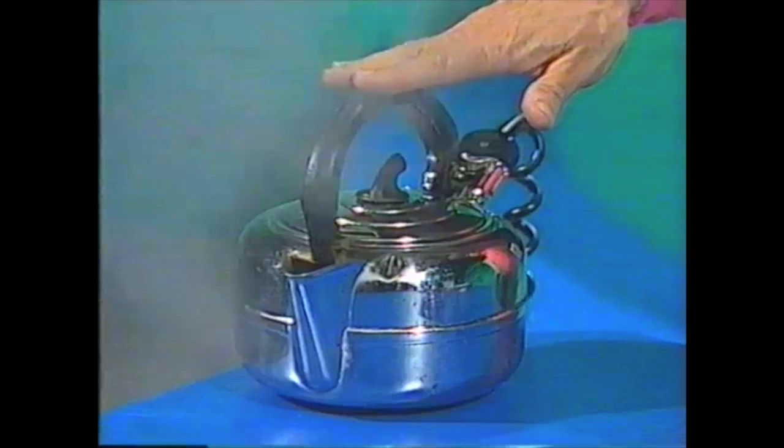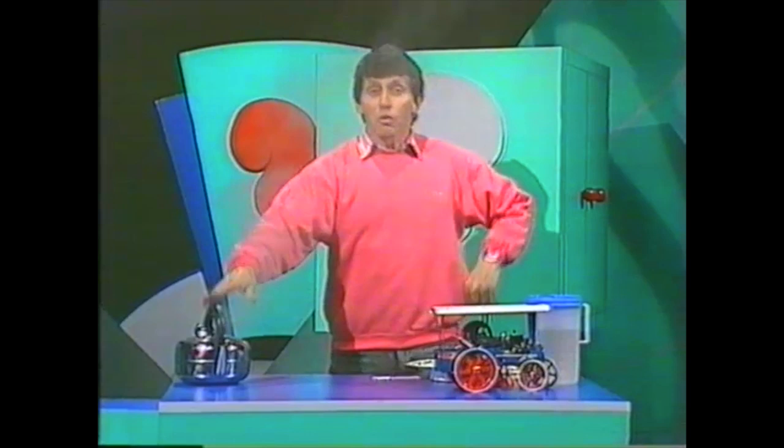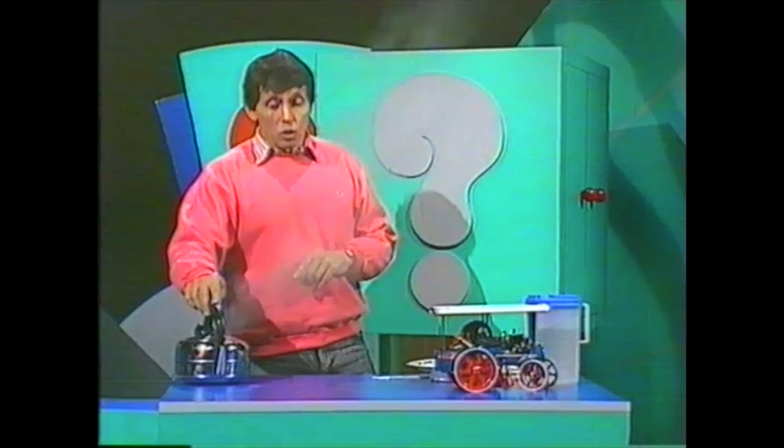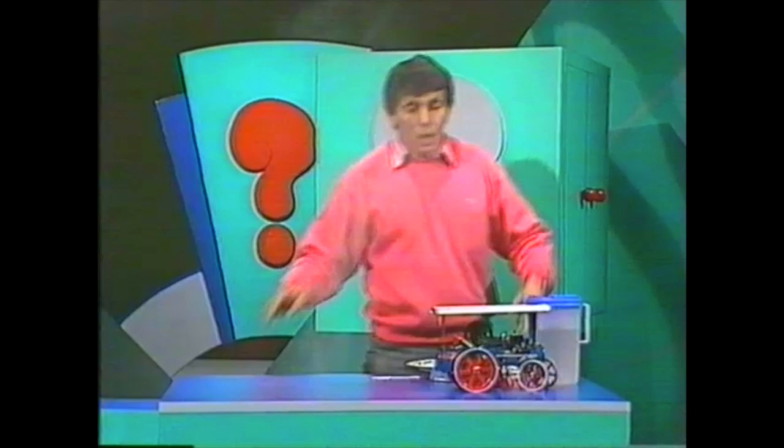Every time you boil a kettle for tea or coffee, there is an enormous amount of power released as steam. If only you could harness that steam, you'd have the potential for an enormous amount of work to be done. Well, there are machines that do that.